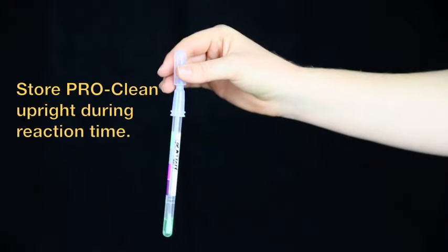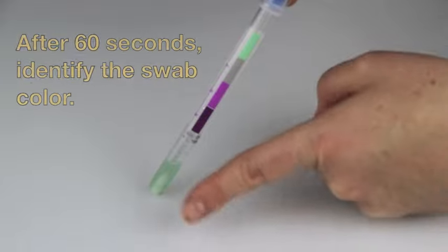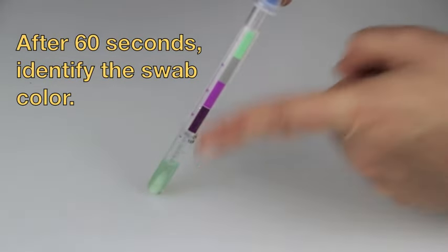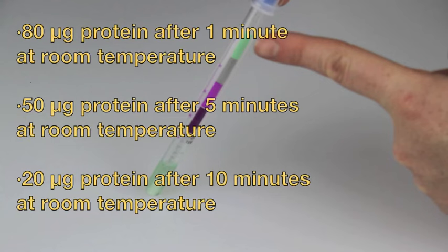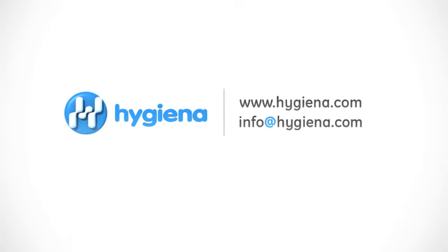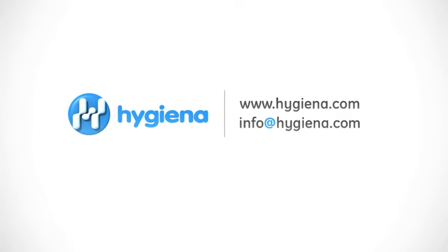Store ProClean upright during the reaction time. When time is complete, compare the color of the liquid against the color chart on the ProClean label. For additional information about ProClean or any other Hygiena product, contact us with the information on the screen.